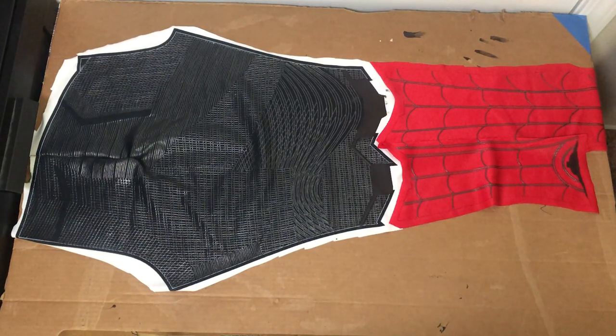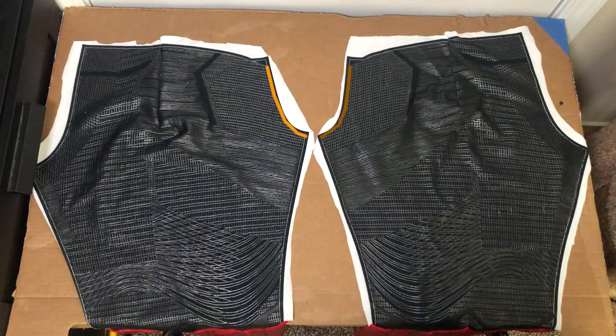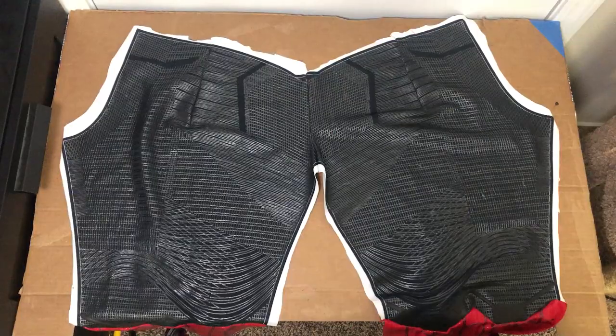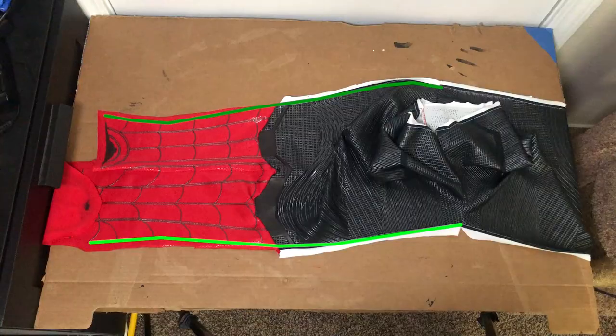After that, we're just gonna sew the boot to the pant leg using these lines. To attach the two legs together it's fairly simple — just sew the crotch together, and then after that just sew the butt cheeks, and then finally the inseam. Also, a helpful tip: when you're sewing this particular part, make sure you go over it twice.